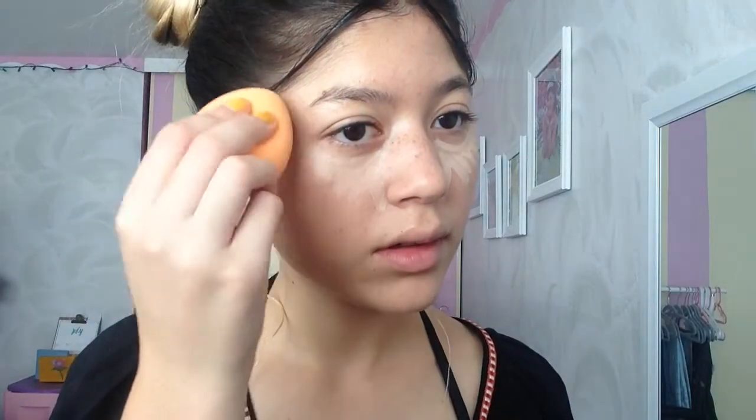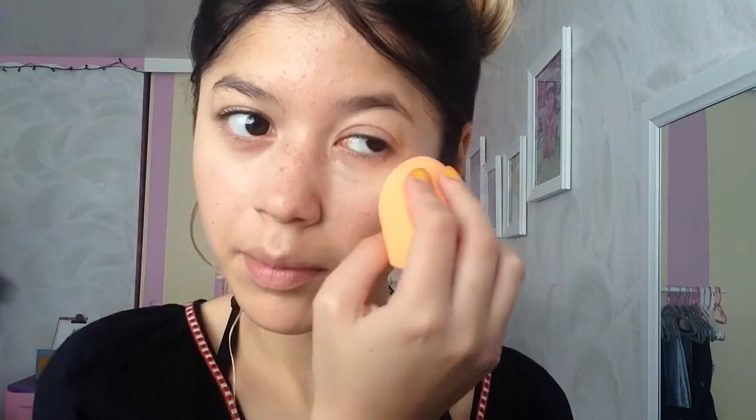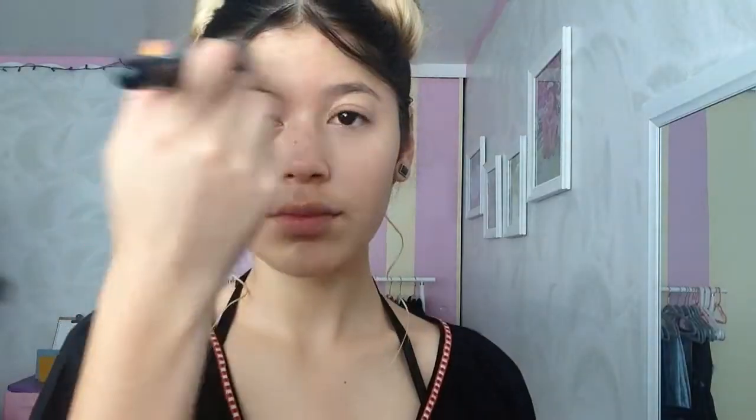Taking the same beauty blender — this is a Real Techniques beauty blender — I will be blending and buffing the product in. Then taking this ELF stippling brush, I will be powdering my face just to set everything. I powder my whole face except my under eyes, where I concealed, because I will be setting those with something else.